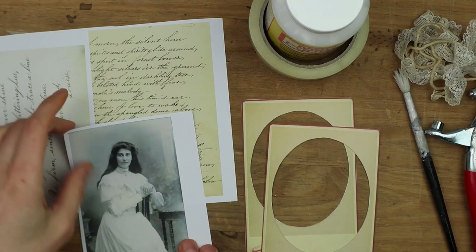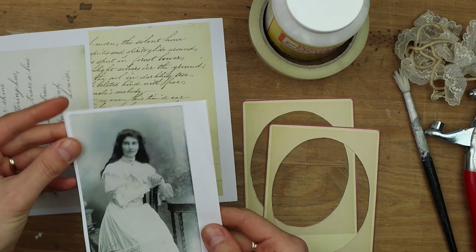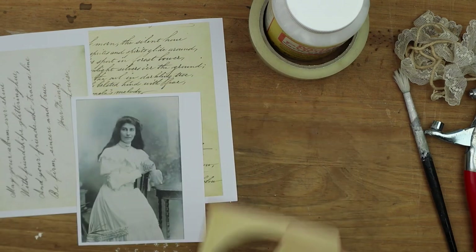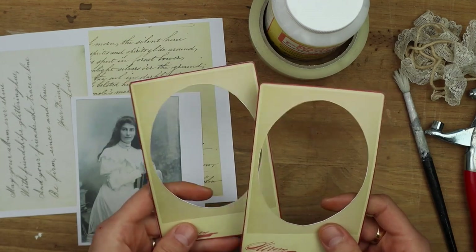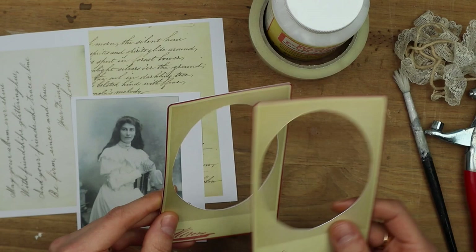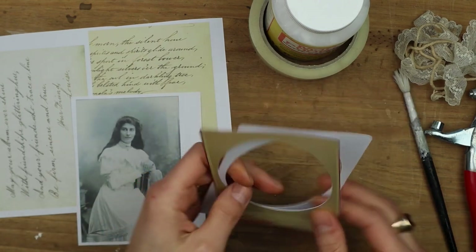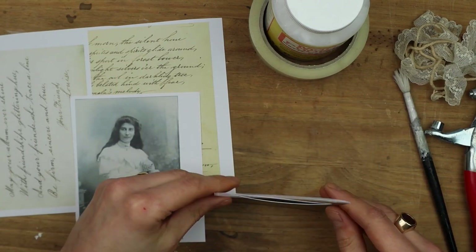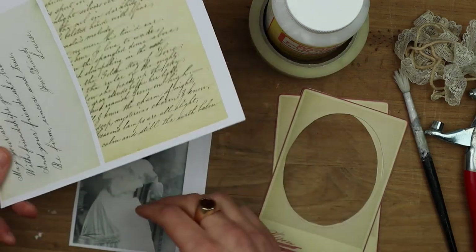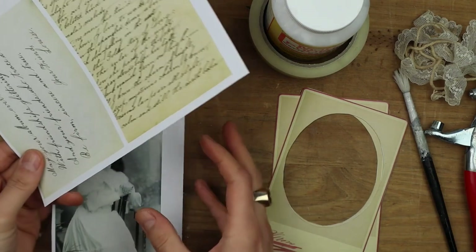The first thing you'll need is a photograph. I've taken this one from the Instant Ancestors 2 bundle. Then I have the same cabinet card printed on thicker card twice, and I've already cut it out so they match perfectly when combined. I've also printed a couple of pages of script from the Script Ephemera bundle.